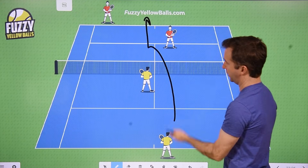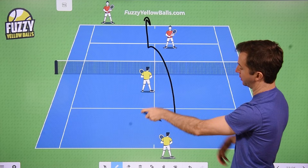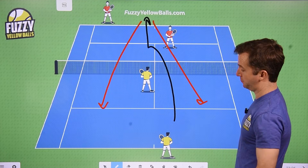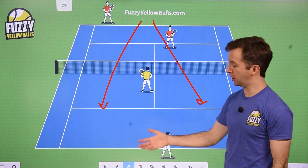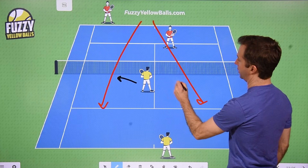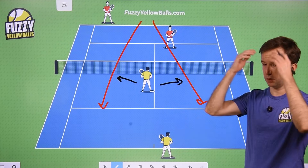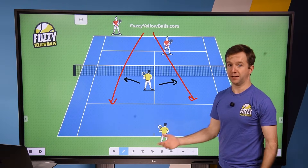So let's say you're serving, you go T, and then your partner pops up and stays there. He's going to just read the return, and based on which way it goes, he's going to try and get it. If it goes line, he goes there. If it goes cross court, he goes there. And you might ask, what if he doesn't get it — what if it's a good return? Well, you're back here playing safety.